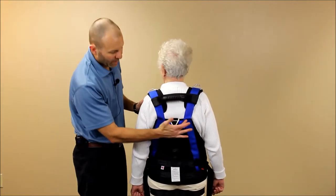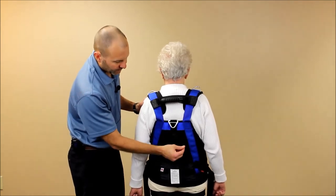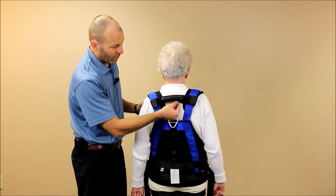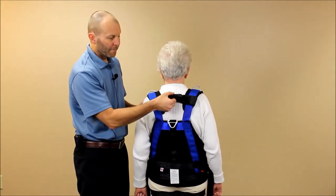Depending on the version of the harness you have, you may have a pocket where you can place the rope — a rope pocket or a mesh bag hanging from the bottom of the shoulder pads.